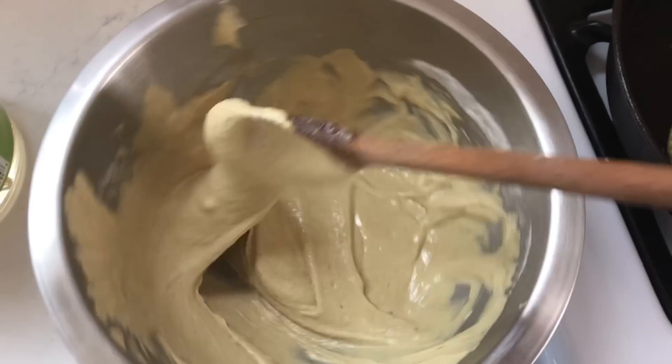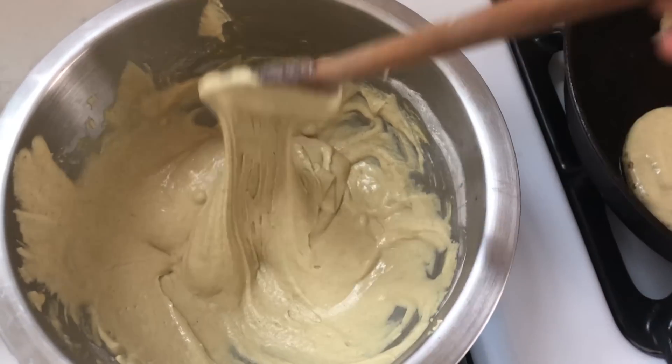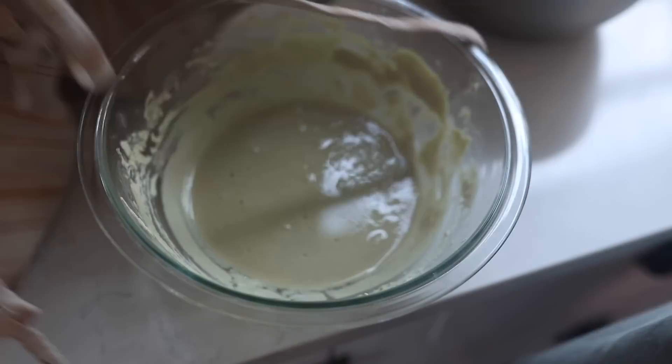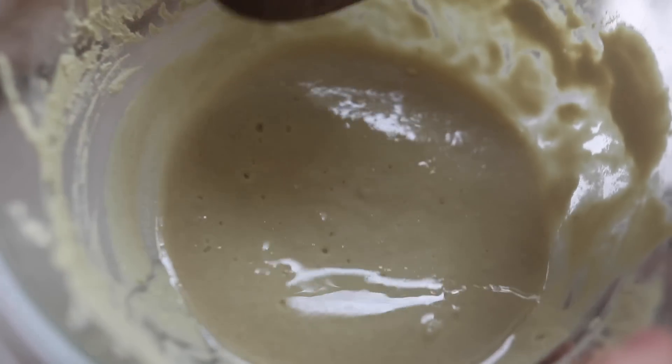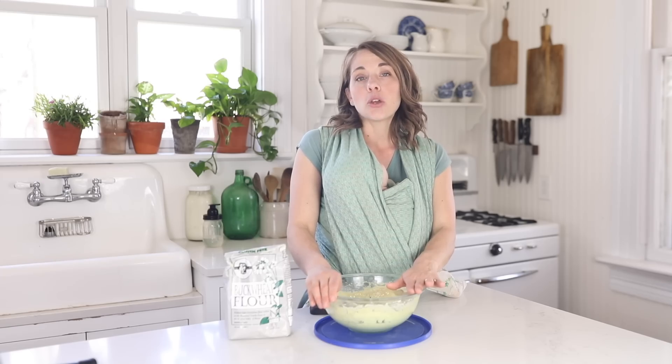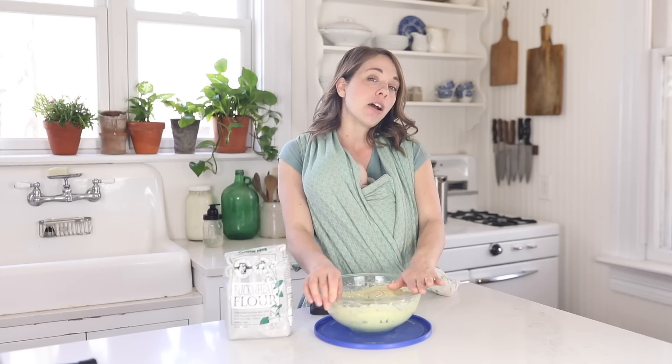By day seven, it was bubbly and ready to start experimenting with recipes. If you ever see a dark liquid layer on top, as you can see in some of my process shots, that is called hooch — it basically means the starter is a little hungry and needs more sustenance. If that happens, you need to increase feedings and give it more flour. Once the starter is mature, you can start using it. If you don't want to use it every day, put it in the refrigerator: on the counter it needs daily feeding, but in the fridge you can feed it once a week or once every two weeks.